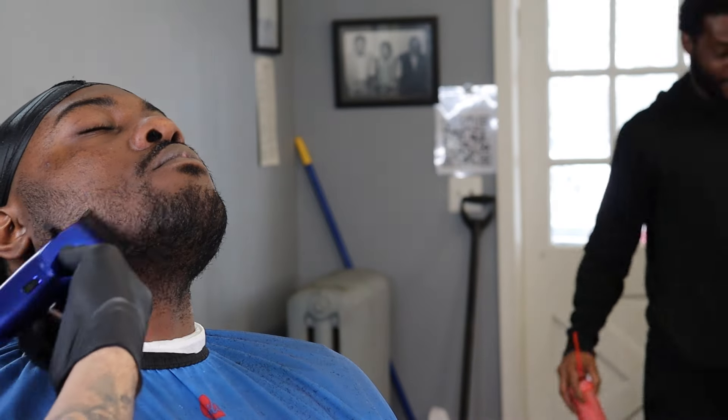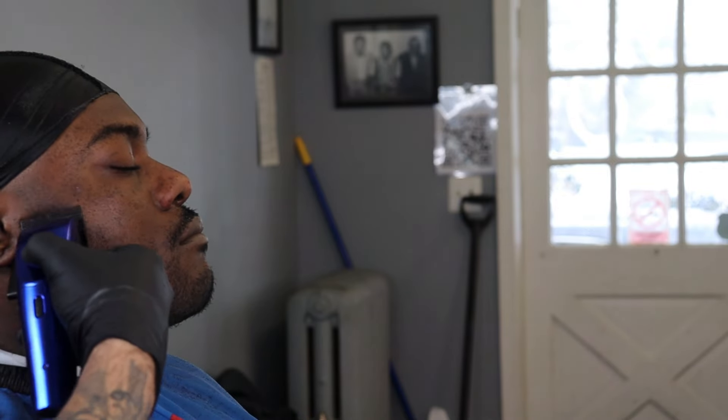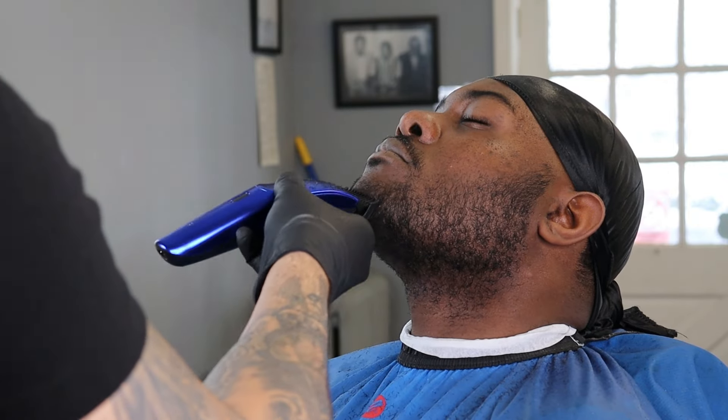Then we're just going to go ahead — he wants a shadow, a light shadow on his face. And as you can see his beard grows in multiple different directions, so you have to cut against the grain in every direction so the hair is even. Now I blend that out, get a little beard taper in — lever all the way open, halfway, then close. Same thing to the other side, we're going to lay it down.